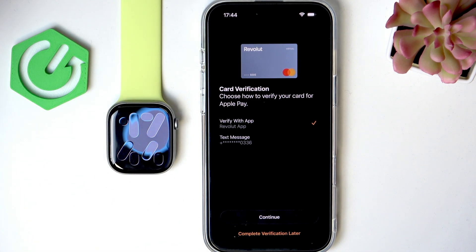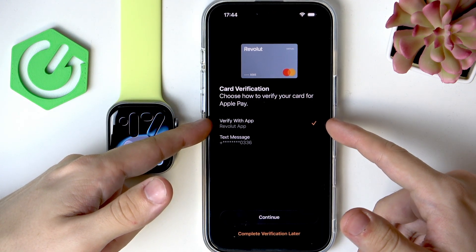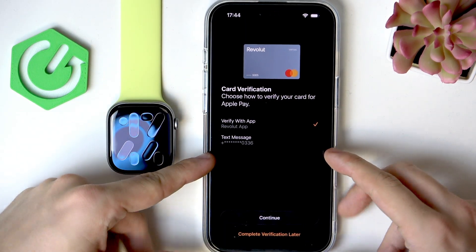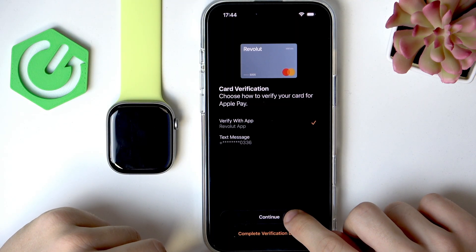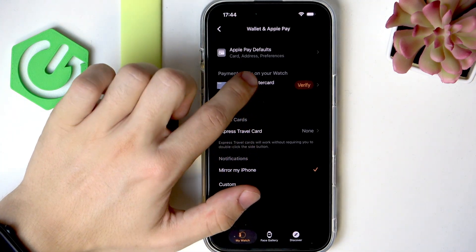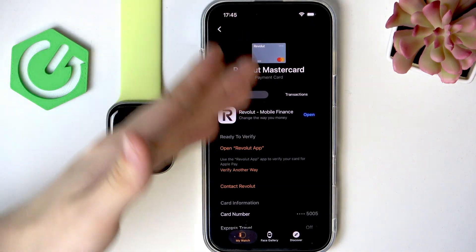You can now verify the card. You can complete verification later, but I'm going to verify now. I'm going to verify with the app, but you can also do it with a text message, an email code, or similar. Select the app and click Continue.